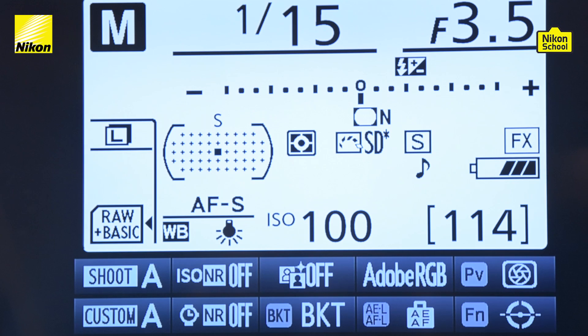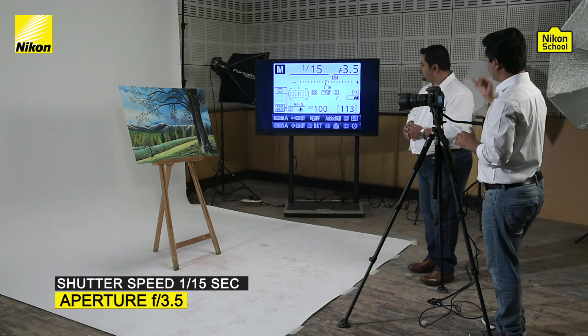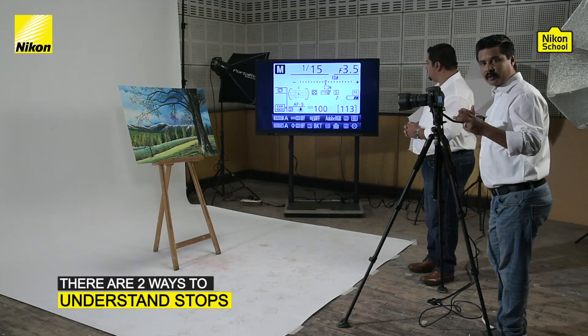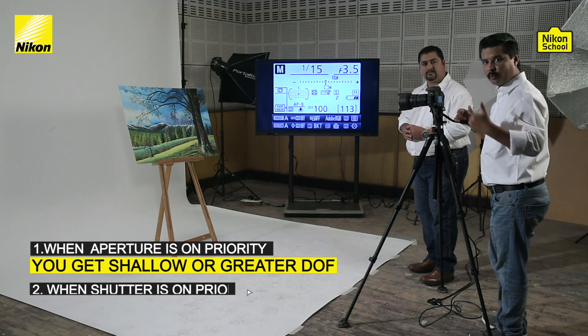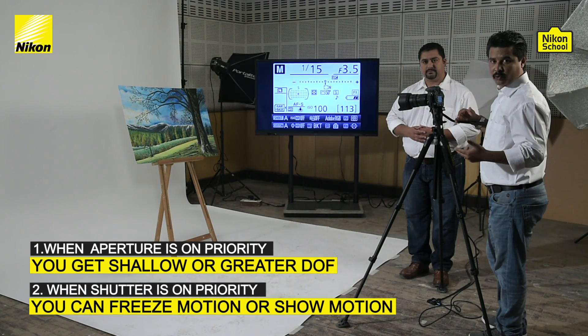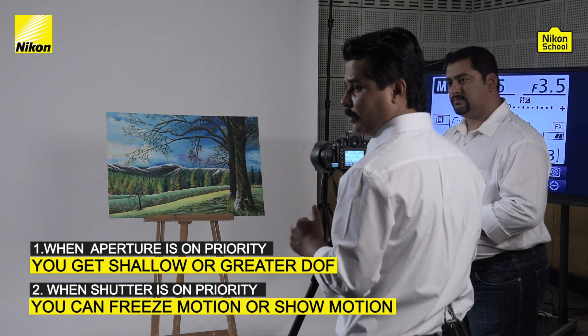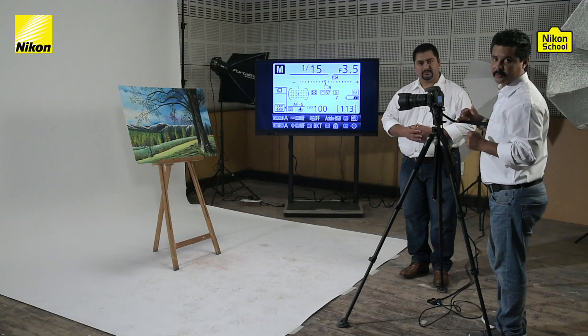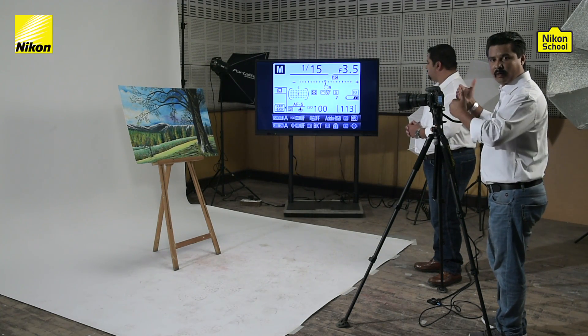You can see the meter scale with a plus and minus sign and zero at the center. Right now, as per the prevailing lighting condition, we have set the camera at 1/15th second shutter speed and f/3.5 aperture. There are two ways to understand stops: one is when aperture is on priority — controlling shallow or greater depth of field; the second is when you want to freeze or show motion using shutter speed. Let's take the first case where aperture is on priority and we want to play around with depth of field.